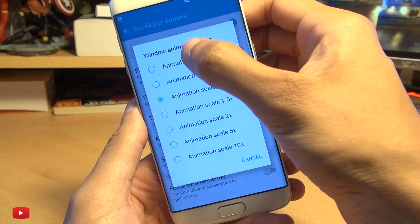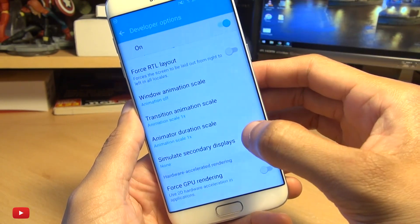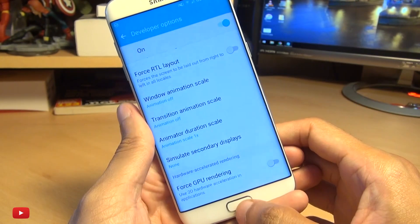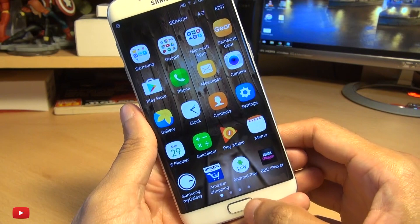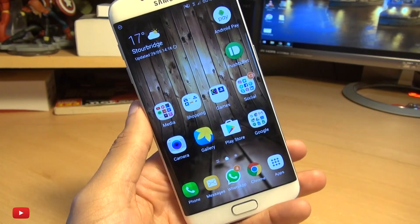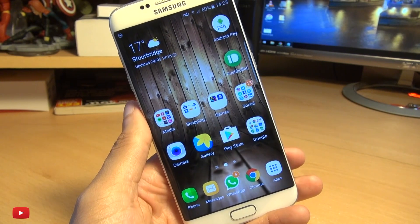Tap on here and turn the animations off within this device, or pretty much any Android powered device — it makes it a lot more snappy. No slowness with the transitions going through, it makes it a lot quicker and snappier.